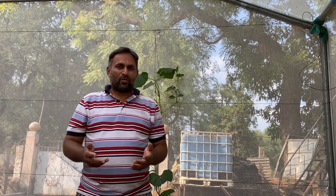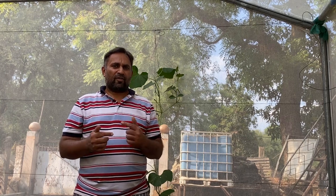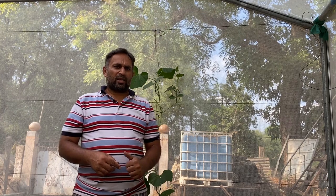Hello friends, welcome again to my channel Organic and Hydroponic Urban Growth Flow. A couple of days back I put a video on how to prune the bottle gourd vine so that we get a good amount of flowers and good quality bottle gourds on the vine.